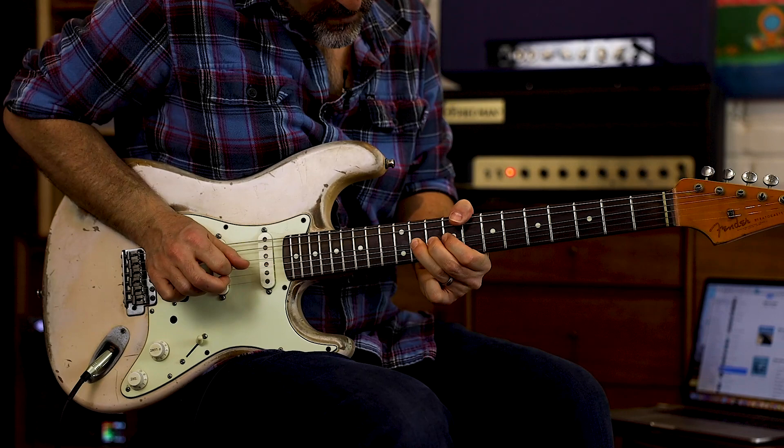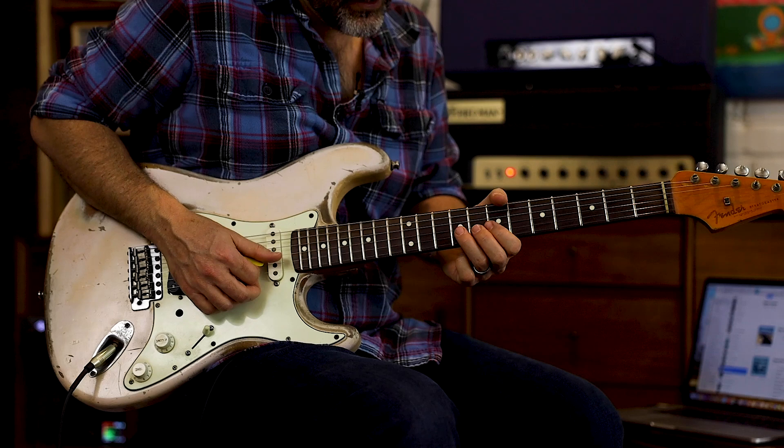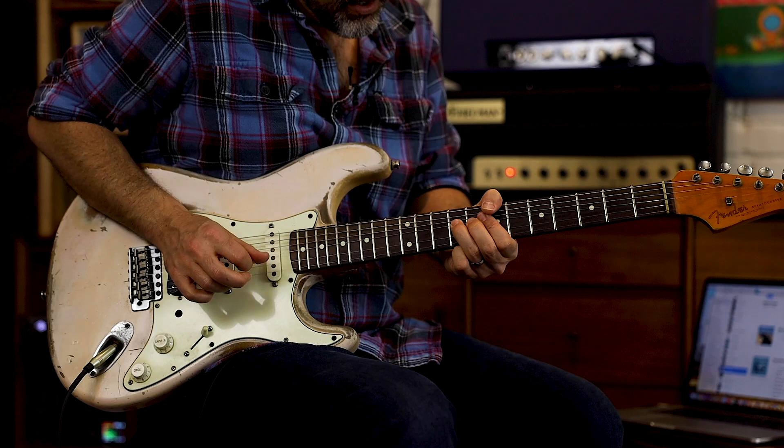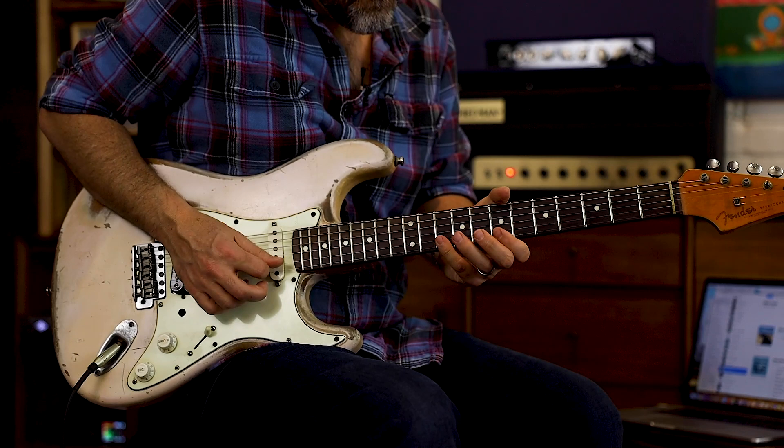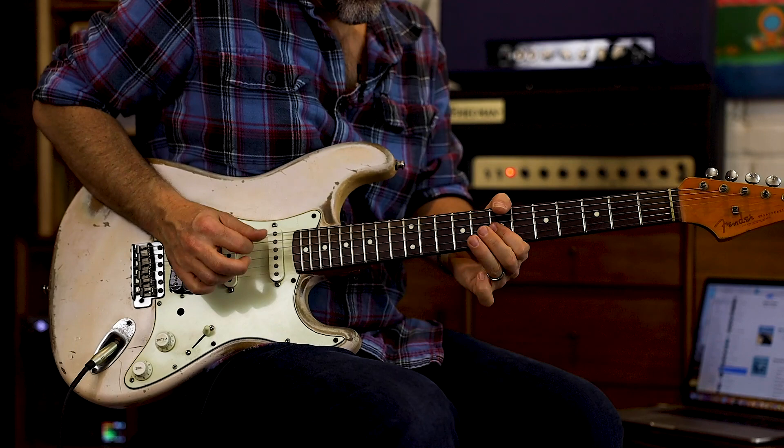The next part: bend up on G9 — total Chuck Berry style lick. Go 9, full bend, 7, 7, then pull off 10 to 7.